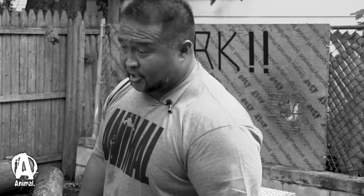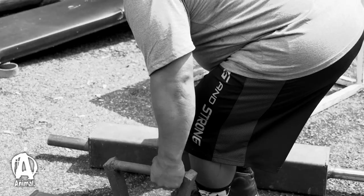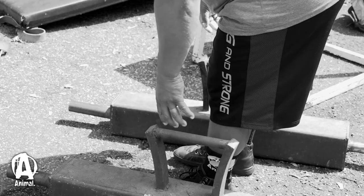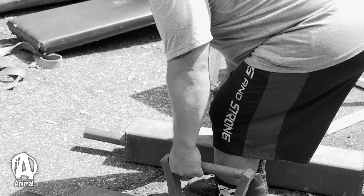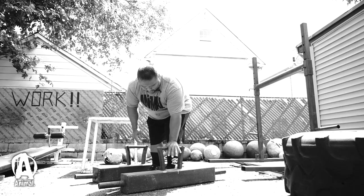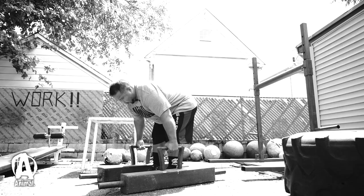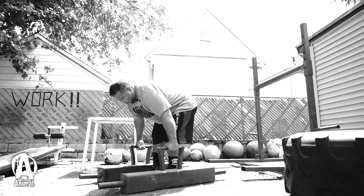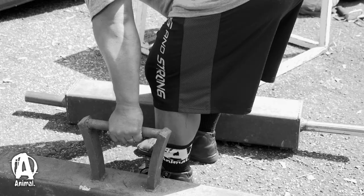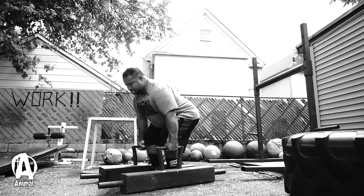Another important thing to consider is your hand placement. You don't want to be way back on the handle because when you pick it up it's going to tilt forward — that's really hard to hold. And obviously you don't want to be too far forward either because then it tilts backward. Make sure you're centered in the middle. I also like to keep the handles a little close to me — I don't want them so far away that it opens up my hands. Have it close by, grab it in the center, feet in the ground, keep your traps tight, and stand up.